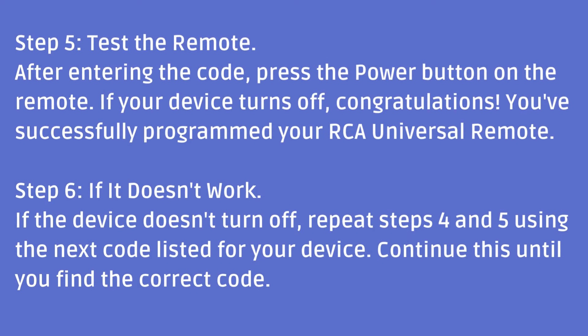Step 5: Test the remote. After entering the code, press the power button on the remote. If your device turns off, congratulations — you've successfully programmed your RCA Universal Remote.